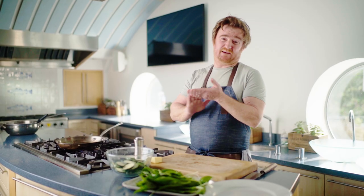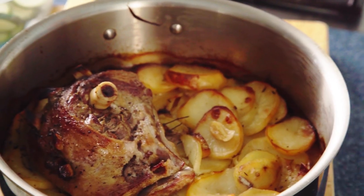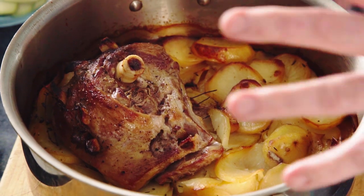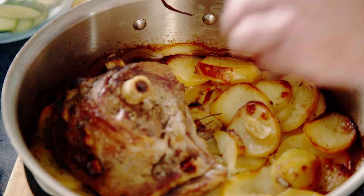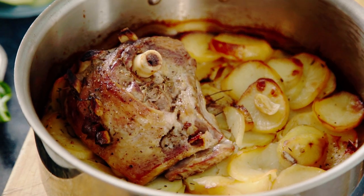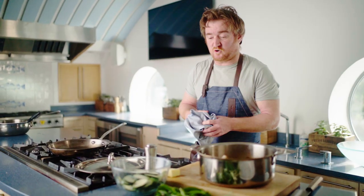The lamb has been in there for about three hours now, so I'm just going to get it out of the oven. As you can see, all of the potatoes are nice and cooked with a dark brown colour, and the lamb is falling off the bone. It's absolutely delicious. I'm going to let that sit for a sec while I do a quick side dish.